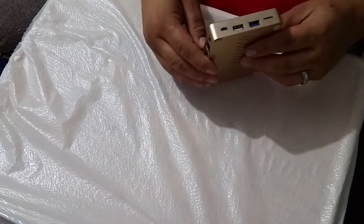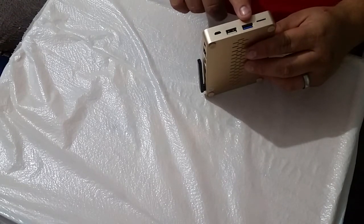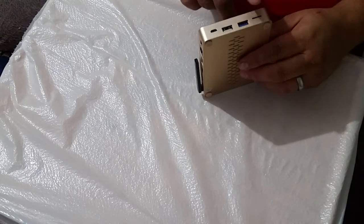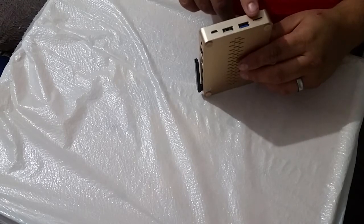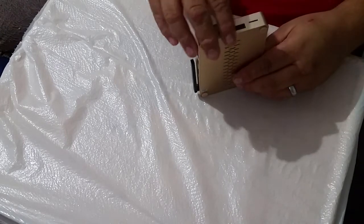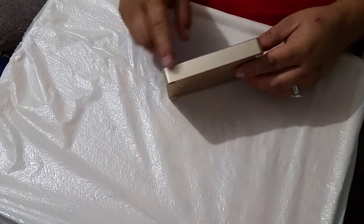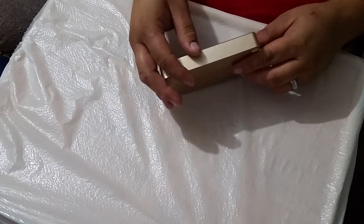I have an old tablet where the connector broke on it and it's basically a useless paperweight now because we can't charge it. So I think it's a very cool idea to have two different charging ports. On the other side we have one USB 2.0 port and a USB 3.0 port. I haven't tried the card slot out, but it's micro SD I think. On the other side we have your logo, and the aluminum feels very nice.